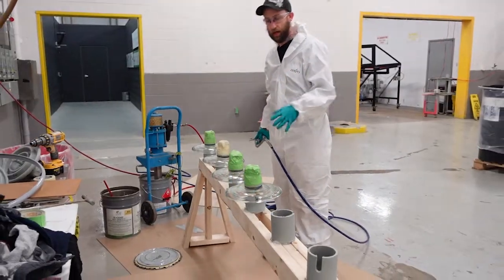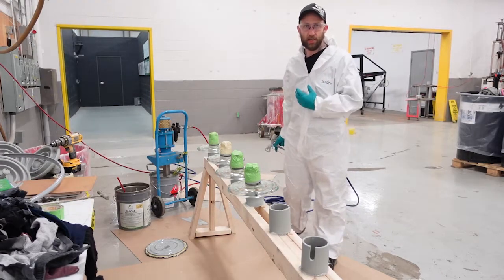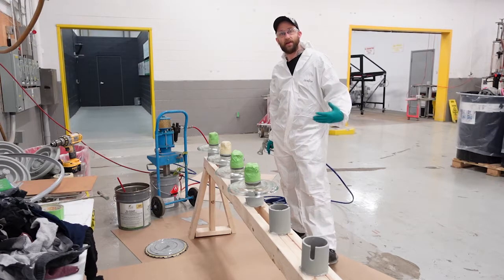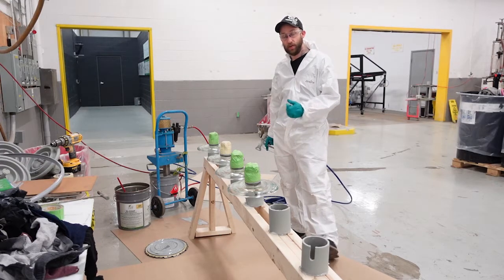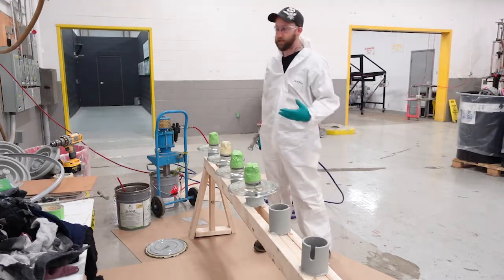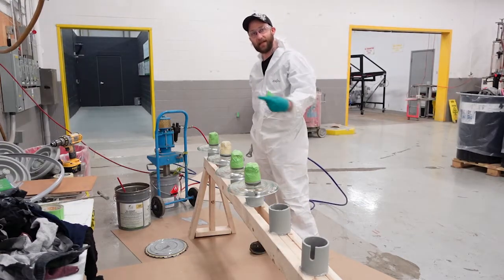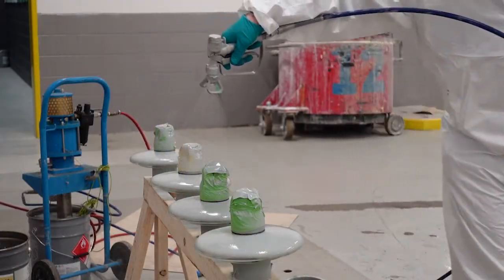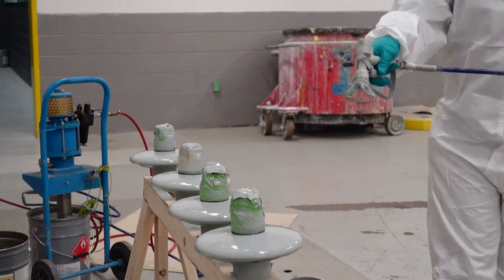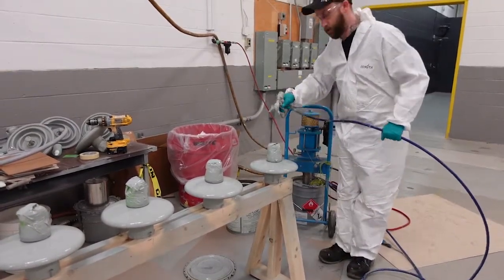Now that we're ready to start coating our cleaned insulators, we're going to first check our specifications so we know how much product needs to go on. Generally that's between 250 and 500 microns as a dry film thickness, so depending on the product we're using we'll need to determine the wet film thickness. Before starting, do a test spray on a flat surface and check it with a wet film gauge — that gives you an idea of how many passes you'll need. I typically find it's roughly three full passes and then a separate faster pass, then go back and touch up any spots missed.